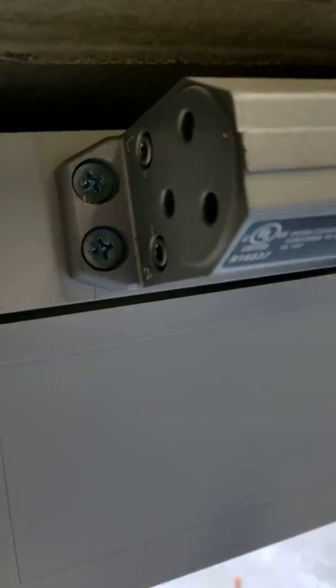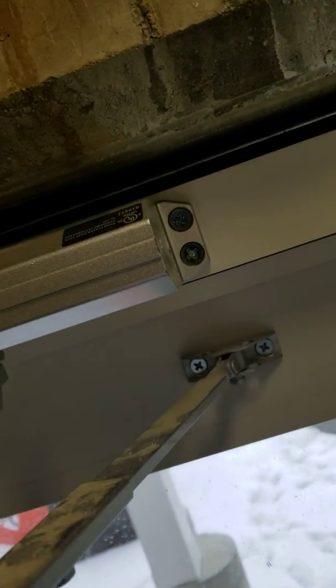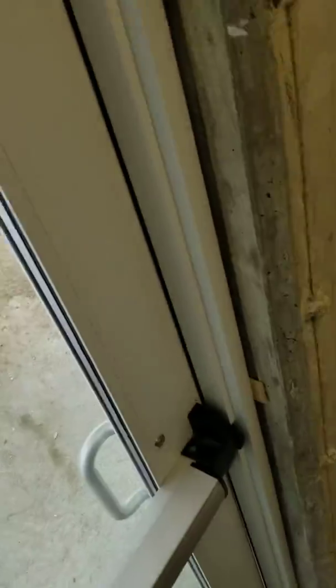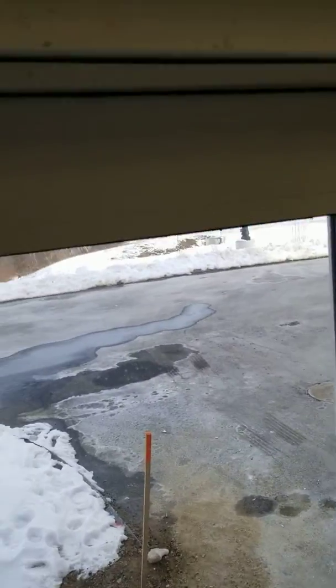Typically you just play with it and keep opening the door. In this case I just had to tighten it. Now once you open it, it closes quick and latches on good — money.